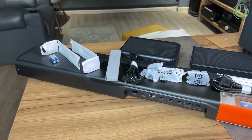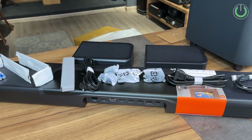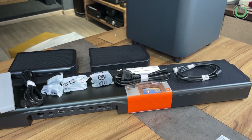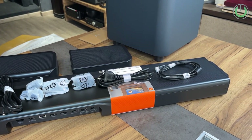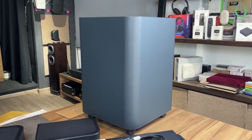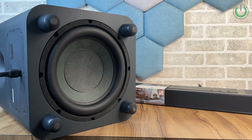The JBL Bar 1300 follows the same design identity of JBL soundbars with detachable surround sound speakers. The main soundbar is 40 inches wide, but when you add the detachable speakers to the main bar unit, the total width goes all the way up to 54 inches, which is four and a half feet. The wireless subwoofer is similar to the older JBL Bar 9.1 models, with a down-firing punch that is good enough for a room from 100 to 200 square feet.